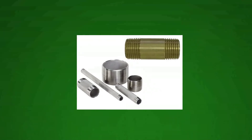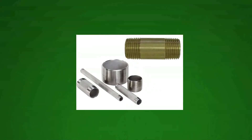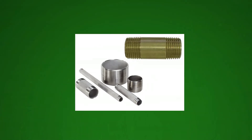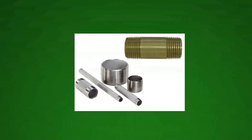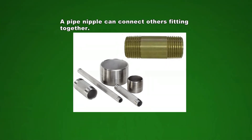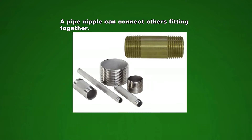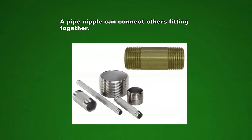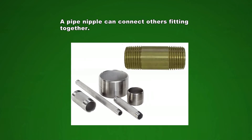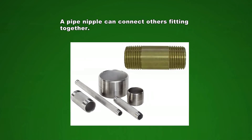We now come to a very interesting piece of equipment that any farmer who has water installations should have — this is a pipe nipple. If a farmer has pipe nipples of different sizes, he or she can fit a lot of other fittings together. This is usually used with galvanized fittings.